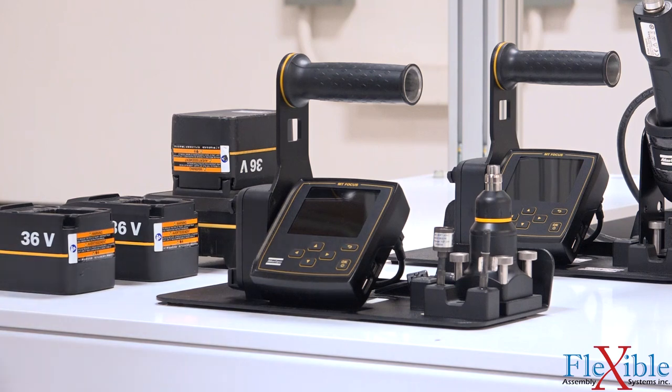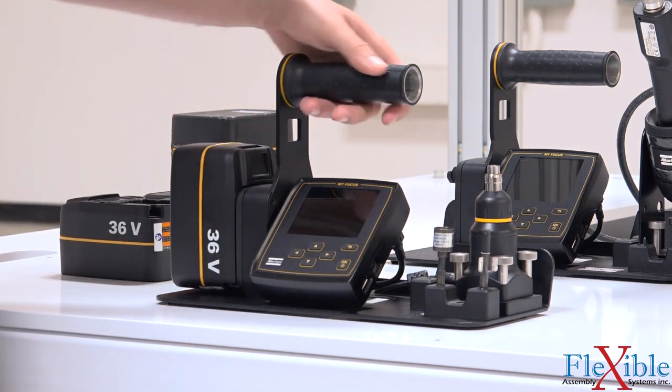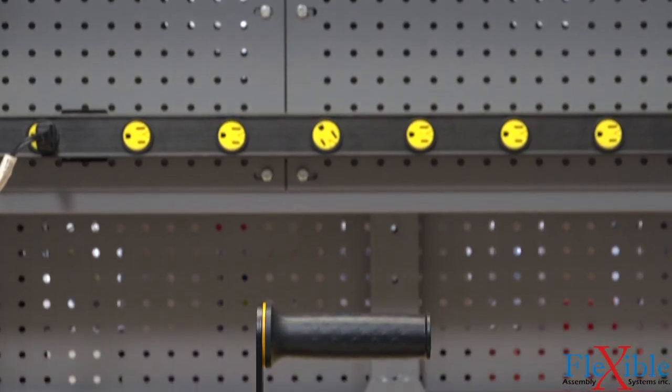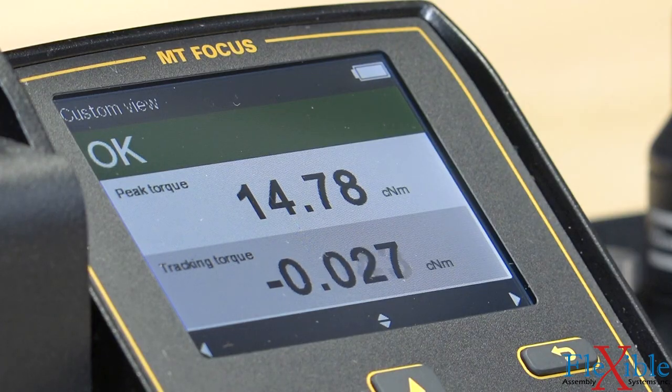The 36-volt battery provides up to 16 hours of use, more than enough to get through the entire workday on one charge. The QA station can offer valuable information on your clutch, current-controlled, and transducerized tools, even if they are in Atlas Copco products.